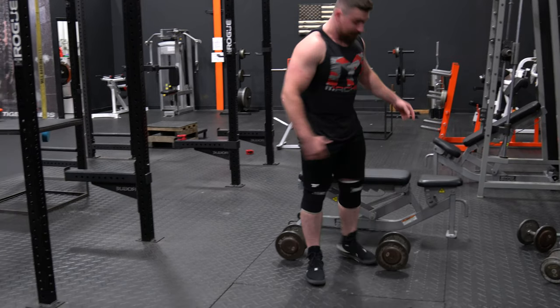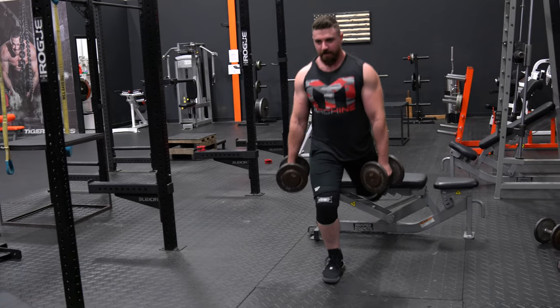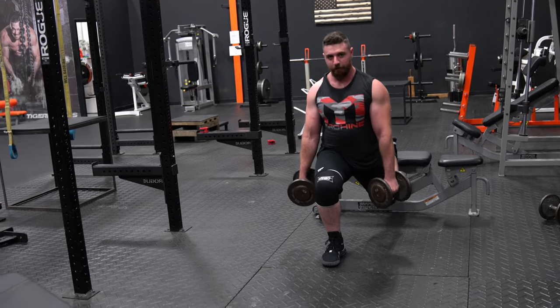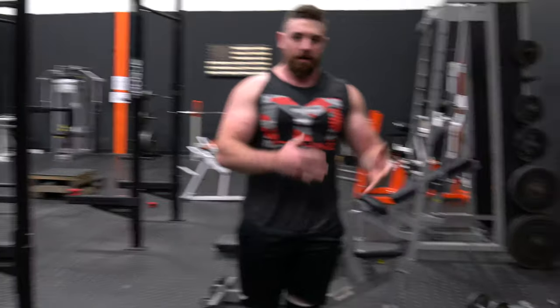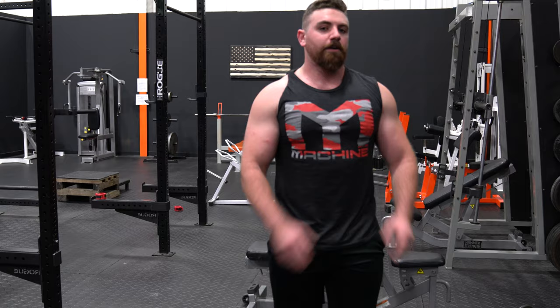Next, you move on to a unilateral movement. I'm going to show you the Bulgarian split squat. Get yourself a bench and a couple of dumbbells. Set up one leg in front of the other, get your weight, and really focus on that front leg driving up with the quad. You can place your leg out a little further to activate more glute, or bring it in if you want to focus on the quad. Make sure you hit that 90-degree angle. This is going to create balance and symmetry in your workout — making sure you're getting full reps with each leg. Do these for three to four sets, six to ten reps per side, so 12 to 20 total reps.